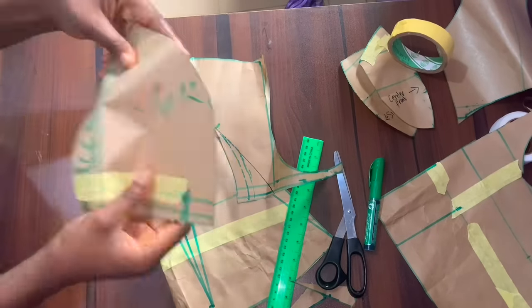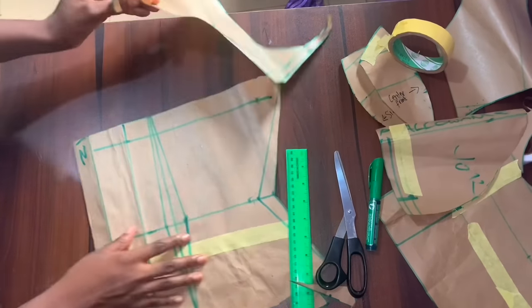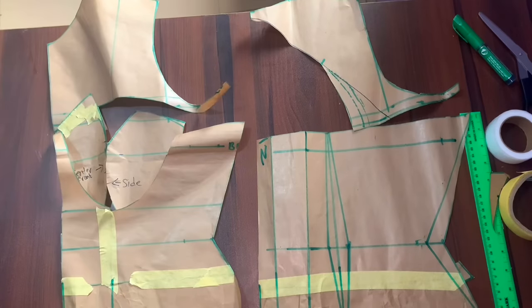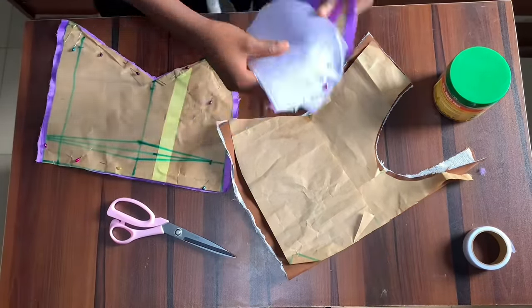That's all for the yoke at the back — I'm just going to keep that piece of paper to reuse the pattern. After cutting it out, this is what the back pattern is going to look like, and this is what I have for the front pattern. Now I'm going to cut all of this on my fabric.